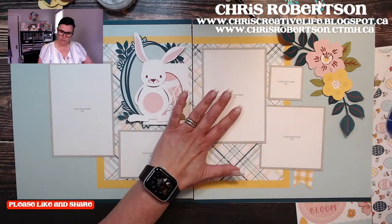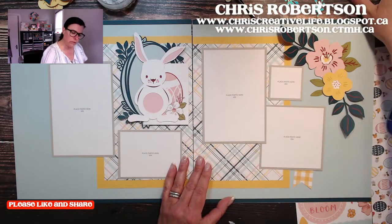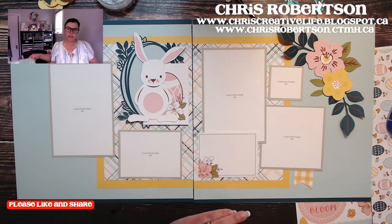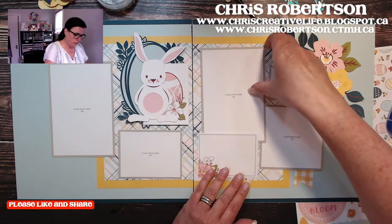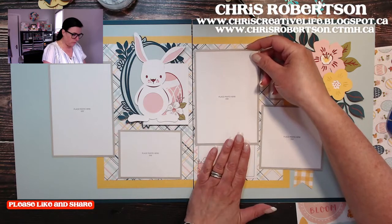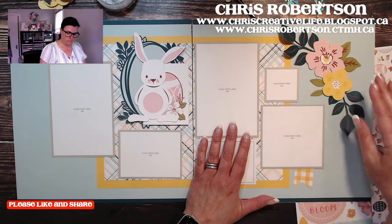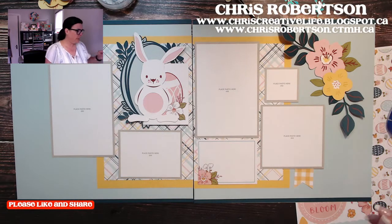I grabbed a Picture My Life journaling card. They had just little journaling strips - like 3/8 inch journaling strips - but I wanted a journaling card there. I can cover part of it up if I'm worried about not having enough space, or I can move my photo up. That's kind of how I envisioned that.